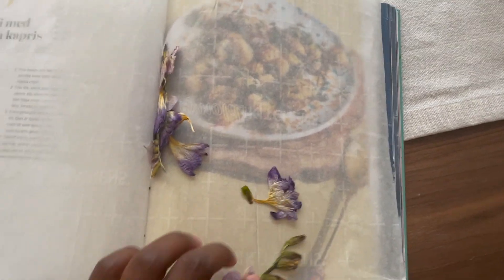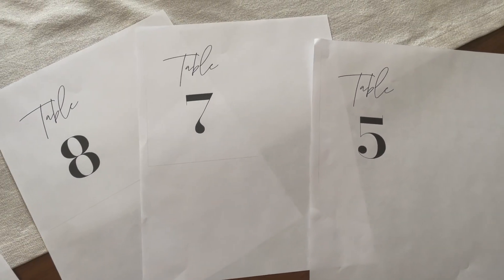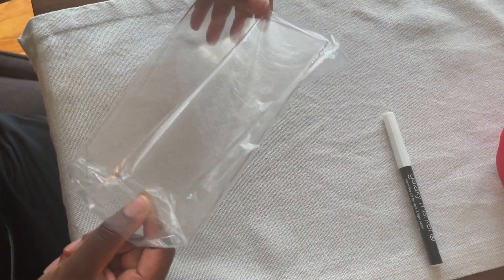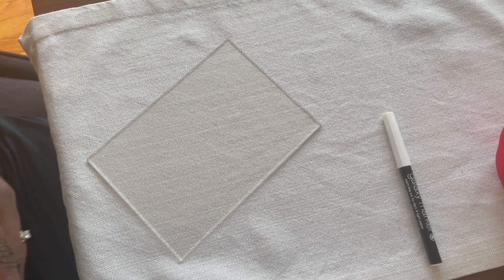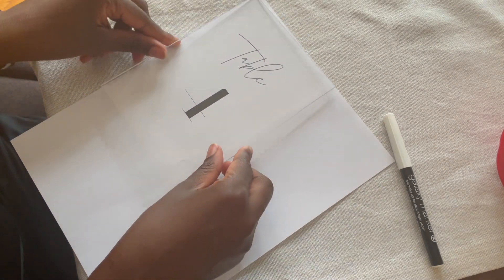The next thing I did was to create number templates using the program PicMonkey. When I had my desired design I printed the template out in the same size as my acrylic sheets, which was five by seven inches. The acrylic sheets and wood holders were purchased on Amazon, and I will link every single item I can find in the description box down below so you will have all the information there.